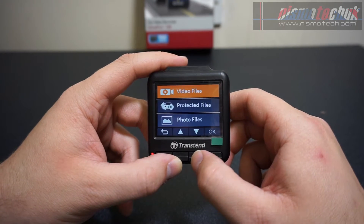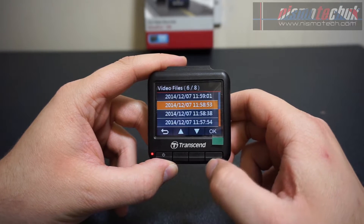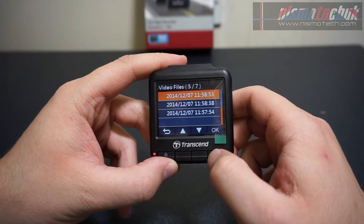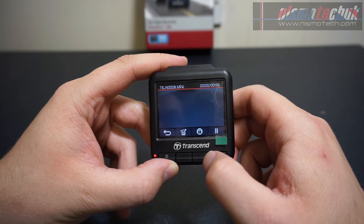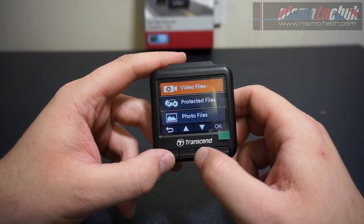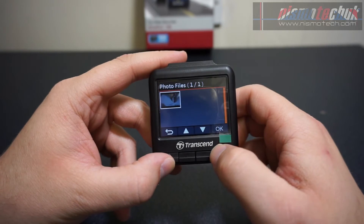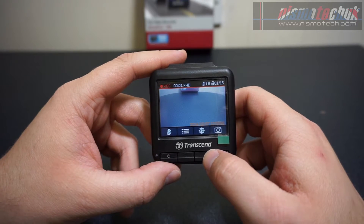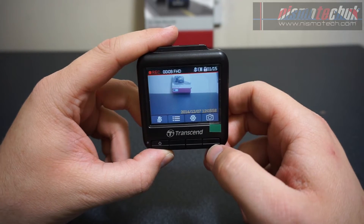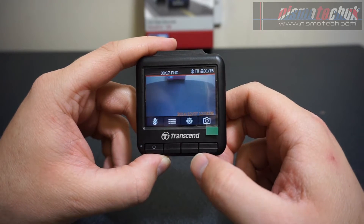Pressing the power button toggles mute on and off. Another button lists your video files — protected files can be locked so they're preserved for use as evidence if needed. You can go through and watch the various videos back, and also delete individual files. You can also go and view photos taken while driving. Pressing a dedicated button takes a picture instantly — it's very quick, and from the quality I've seen, the photos are very impressive.